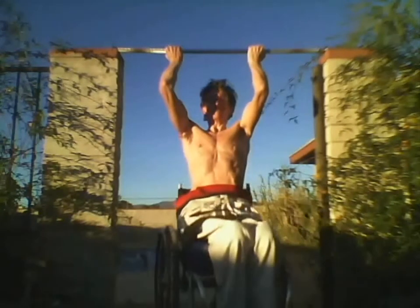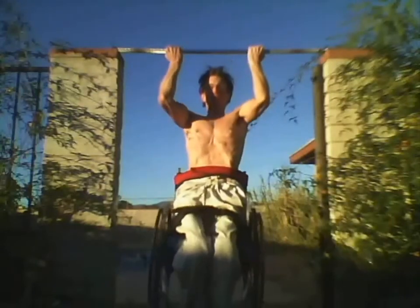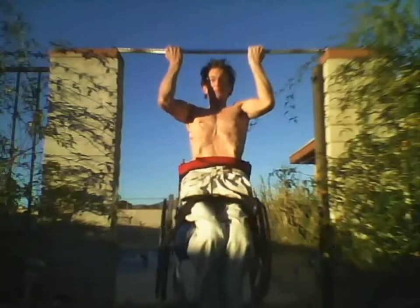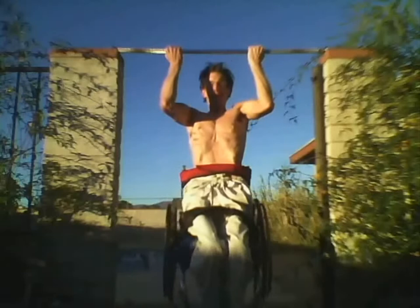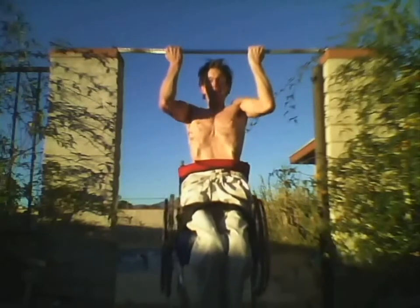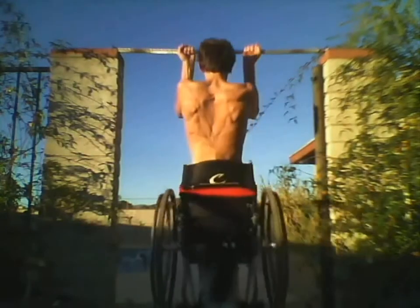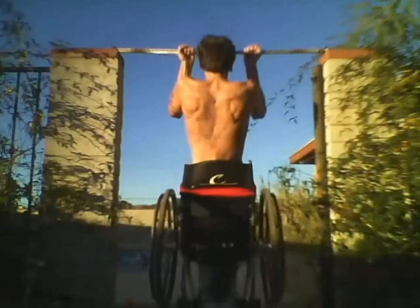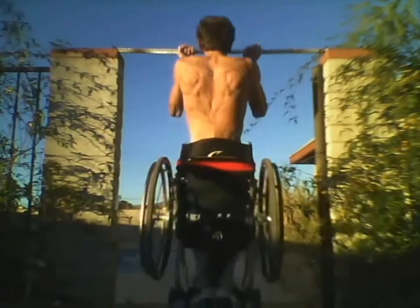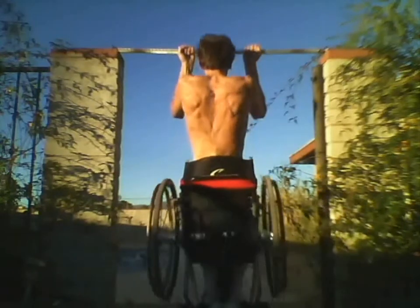This is a little bit different exercise. It's called the chin-up. The chin-up is a little bit easier than the pull-up. The chin-up works pretty much on your biceps. The pull-up, if you have a wide grip pull-up, then it works more on your lat muscles. Your lat muscles are your back, where your shoulder blades are.